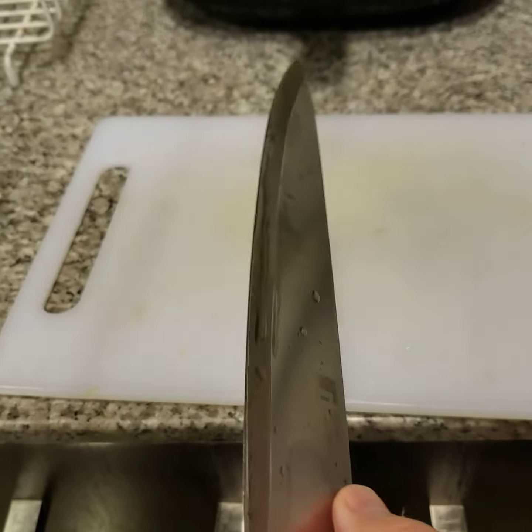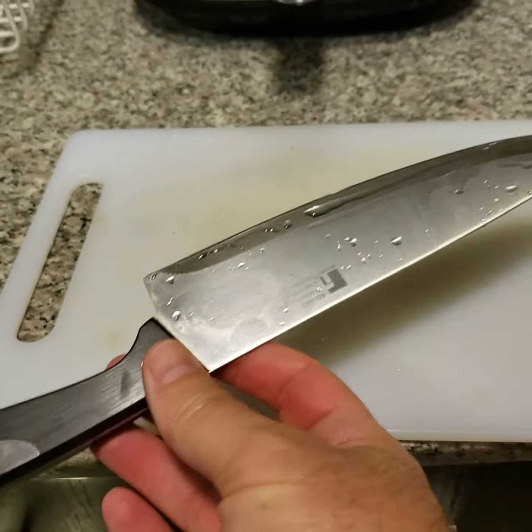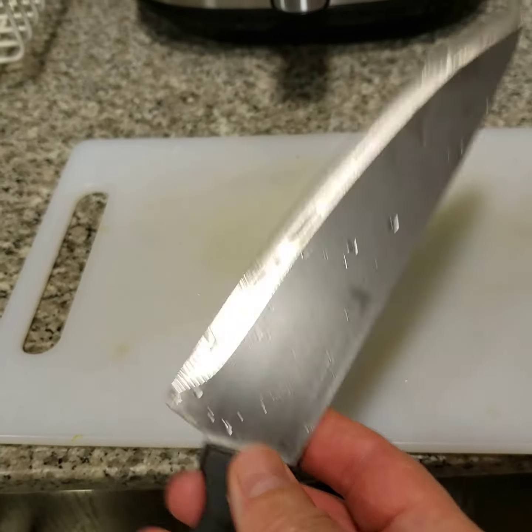After a good couple of back and forths there, you will have a good sharp blade. And this is not even a very good knife — this is a cheap knife, and it's got a good edge. Thank you for watching, and happy sharpening!